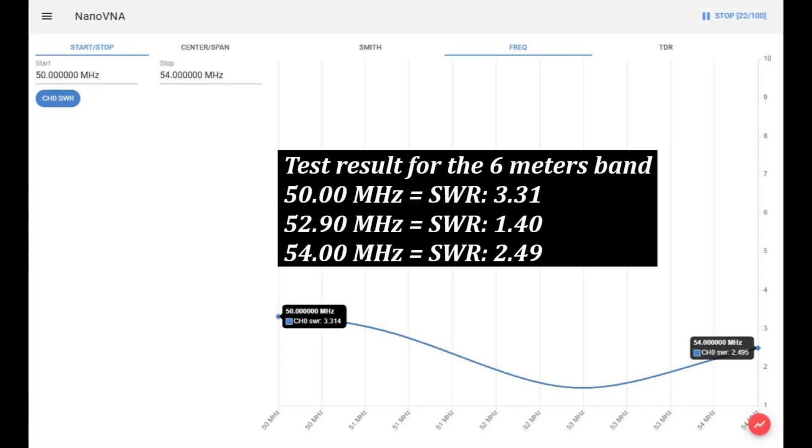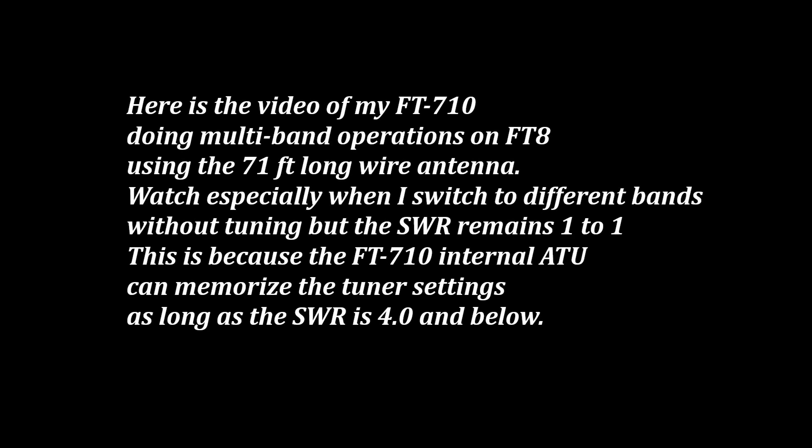Test result for the 6 meter band. At 50 MHz, the SWR is 3.31. At 54 MHz, the SWR is 2.49. Here's the video of my FT-710 doing multiband operations on FT-8 using the 71 feet long wire antenna.